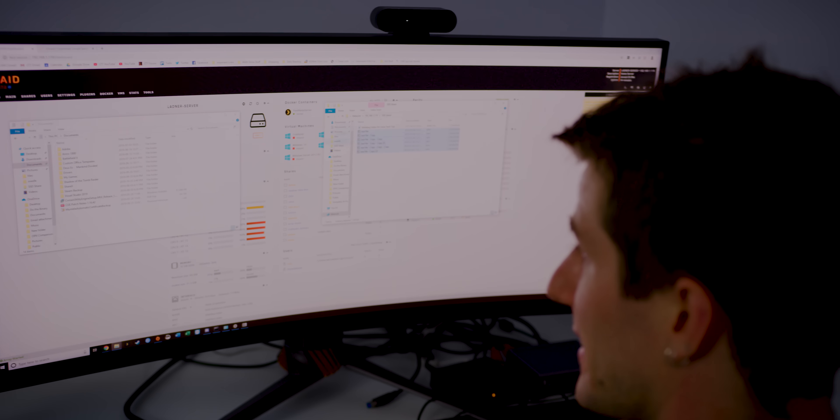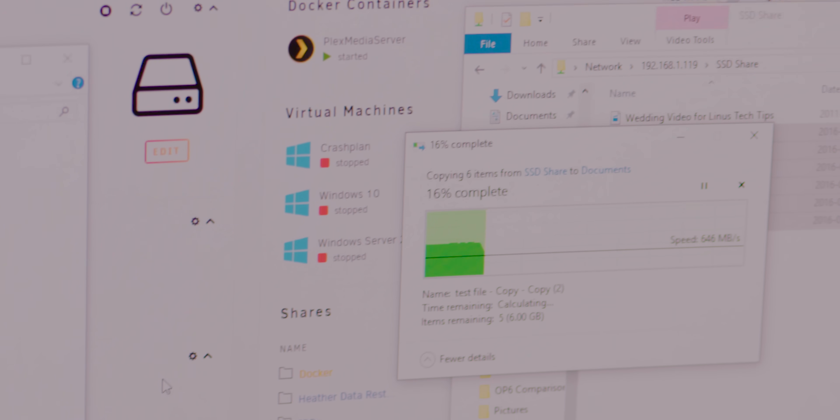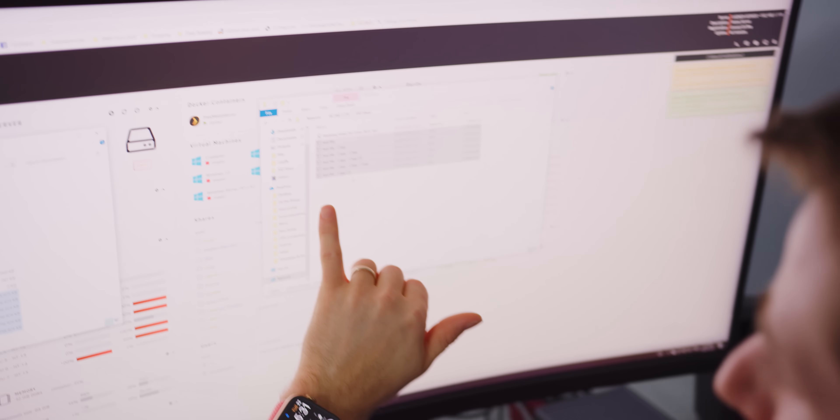With seven gigs of test files, let's copy that over. Not bad — this is only on a couple of RAID 1'd SATA SSDs, so that was actually higher than I was expecting.